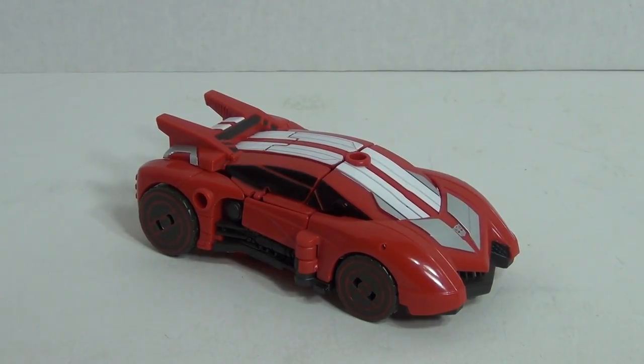This is a figure that's of course a repaint and a retool of the original Fall of Cybertron Jazz figure. I have to say that Hasbro has done a great job at retooling and re-sculpting this figure both for the vehicle and for the robot mode. And what I mean by that is if we take a look at the figure here,